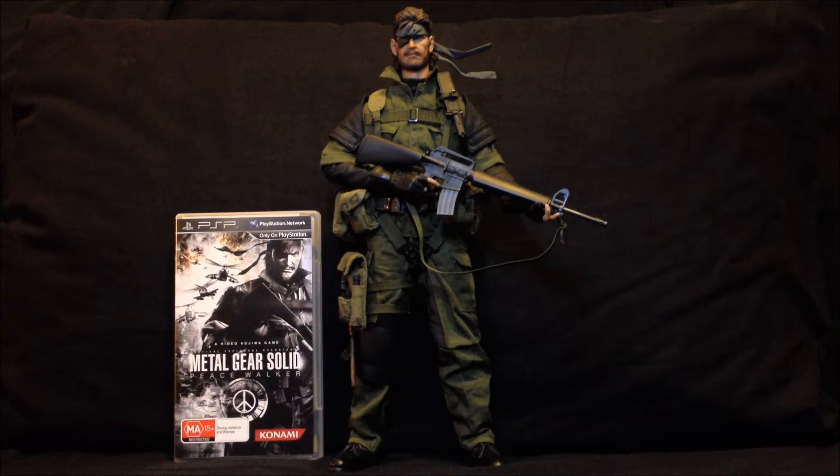Welcome to Outbreak Reviews, this is Kazuhira, with my first Metal Gear review. I will be reviewing Inflames and Headplay's 1/6 scale figure of Big Boss from Metal Gear Solid Peace Walker.